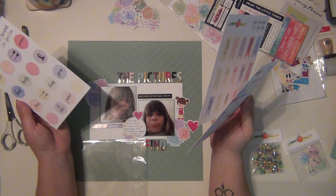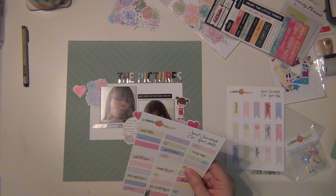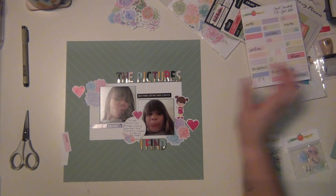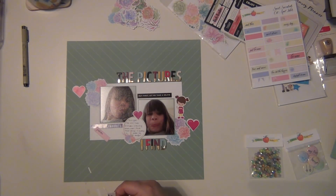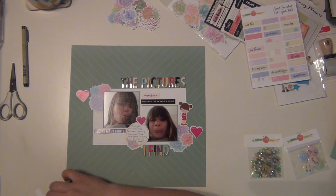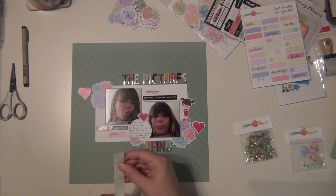I'm going to use some of these cut apart die cuts from Cheeky - a couple of little labels. One of them says 'uniquely you' and the other says 'perfection.' These are not self-adhesive so you do need to cut them out yourself, but it's no big deal. I'll put 'uniquely you' up above the selfie sticker, and then 'perfection' right underneath 'you're my favorite.'